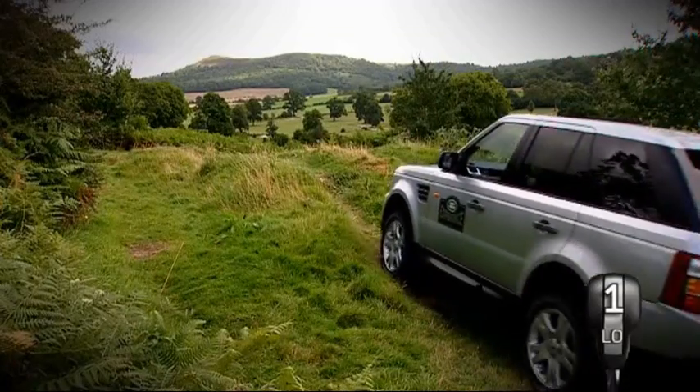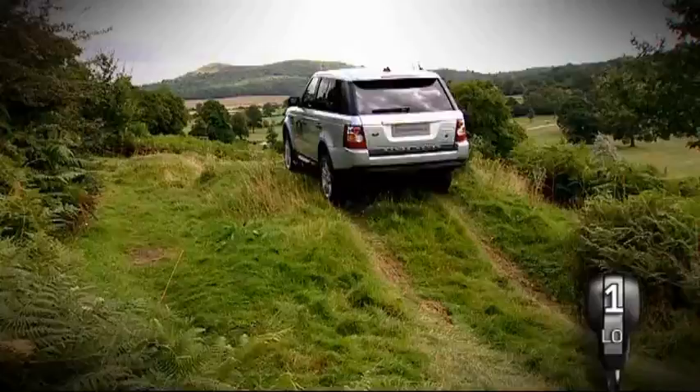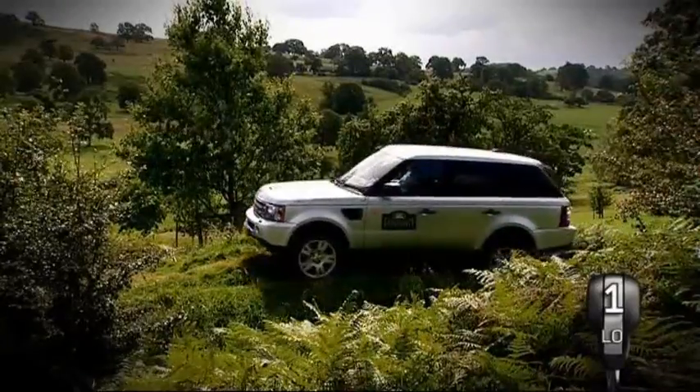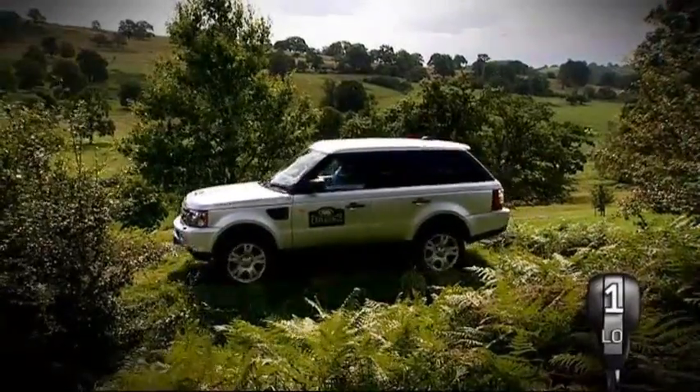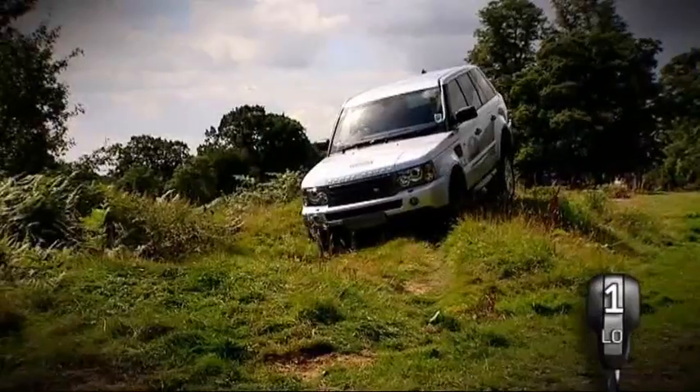Articulation describes the amount of a vehicle's vertical wheel travel. All Land Rover vehicles have excellent articulation, which means their wheels can be kept firmly in contact with the ground for longer, delivering maximum grip when driving over undulating terrain.